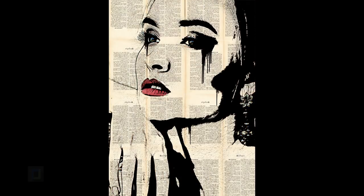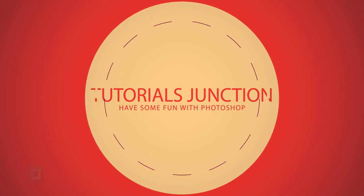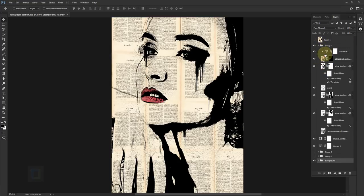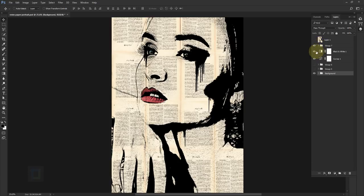In this video I'm going to show you how to create this ink portrait using Photoshop, so let's get started. This is the final output, and as you can see there are a few layers that we will be working on, but it's not that complicated.